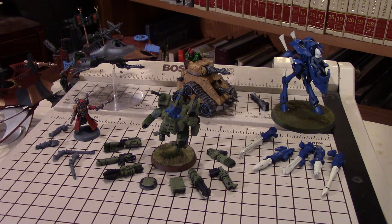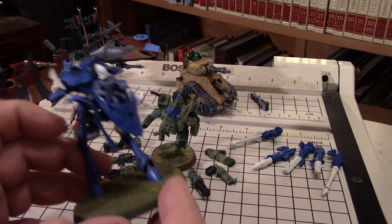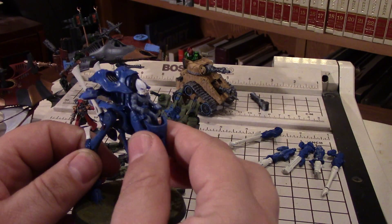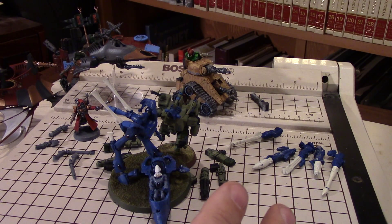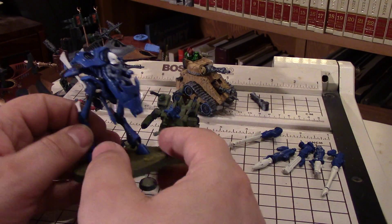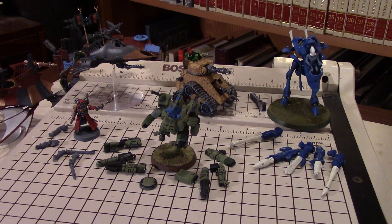Taking it one step further - when a model is eventually wrecked and doesn't explode, it sits there as terrain. Sometimes, especially in the case of walkers, the model doesn't look dead, so you have to mark it somehow. You can magnetize in such a way that you have a wrecked vehicle configuration. It stays there, still blocks cover, and has a slightly lower profile, which makes sense since it would have collapsed slightly. You have a visual reminder that it was wrecked, and it also helps the battlefield look cool. I really enjoy a battlefield that looks like something's actually happening on it.